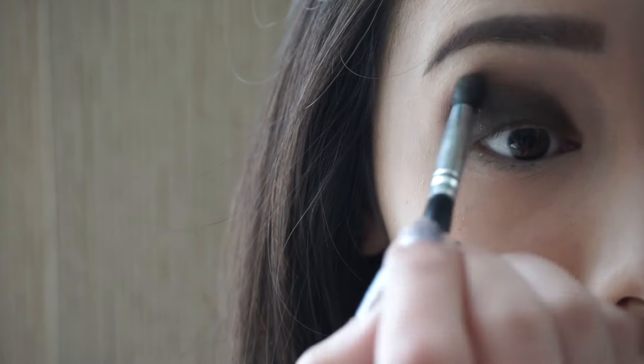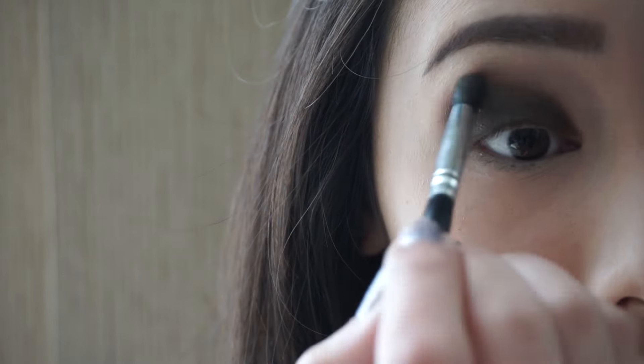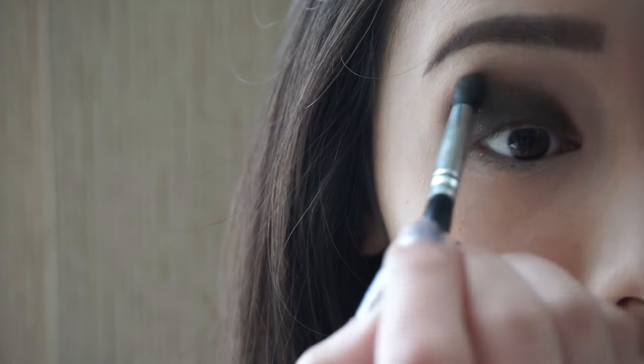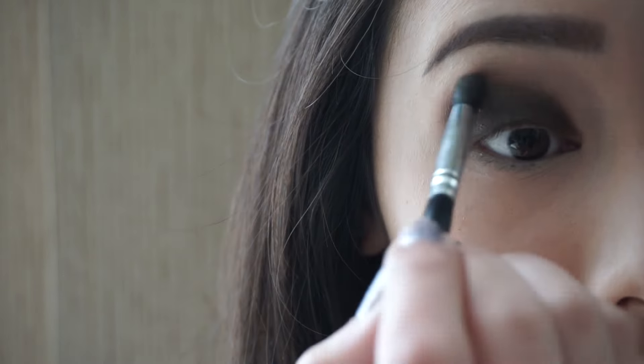Then using a pencil brush and putting the color wherever you can see me placing it. Here I'm just blending away any harsh edges using a clean blending brush.